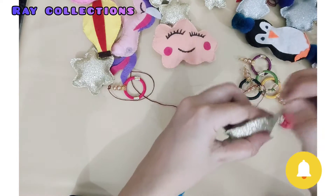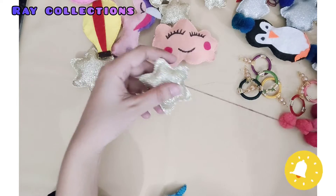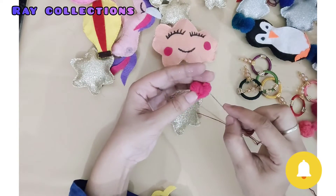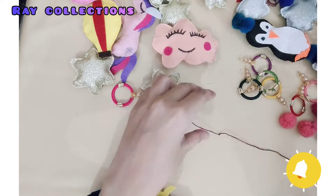I have bought these rings from a local market. You can buy them from a local shop, and you can also buy them as single rings.